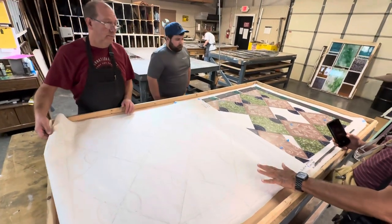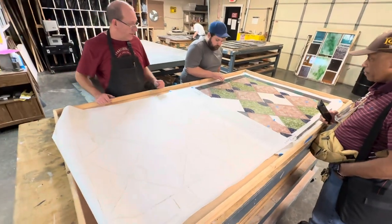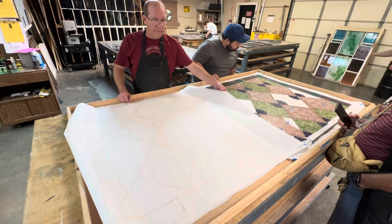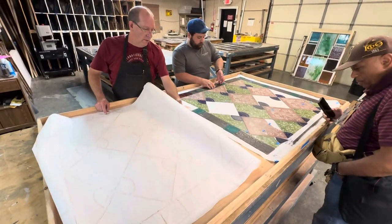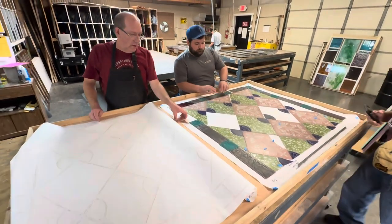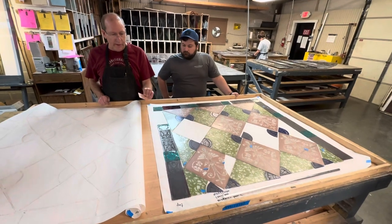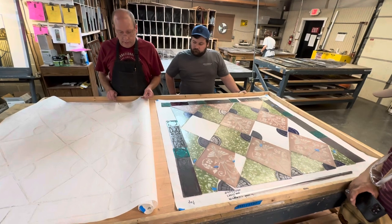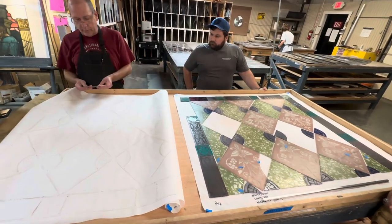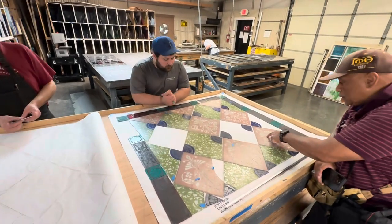This is our guideline to refabricate the window panel, and we have here where the artists have been experimenting, trying to match the technique that was used. So are these parts etched? They're all etched? That's going to be made with a stencil, and I'm going to let Susan show you how.